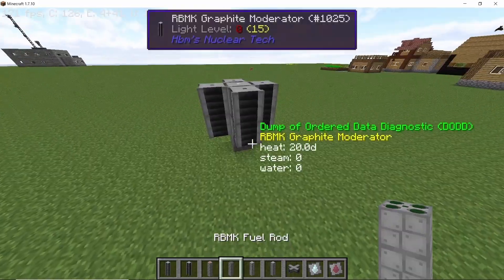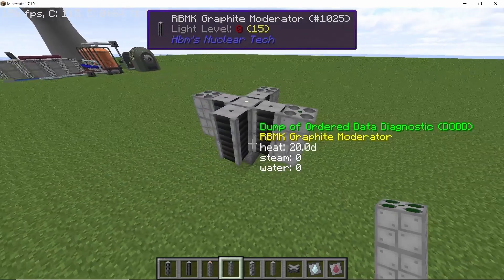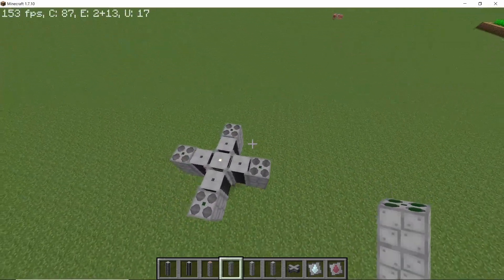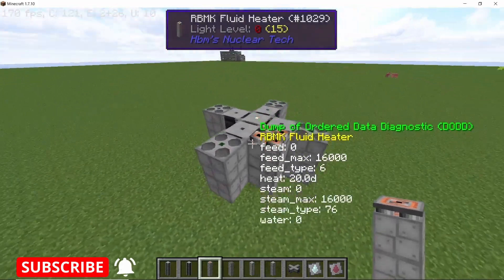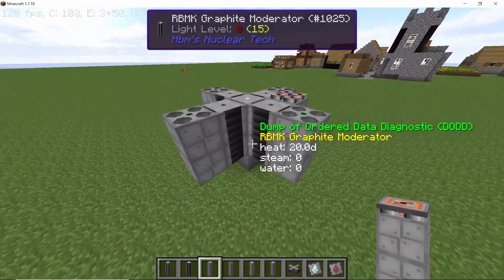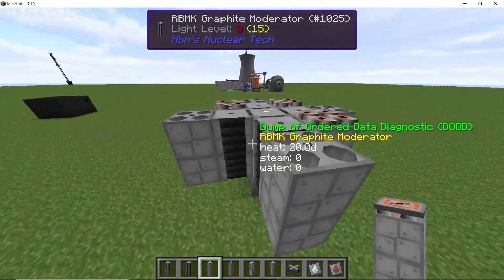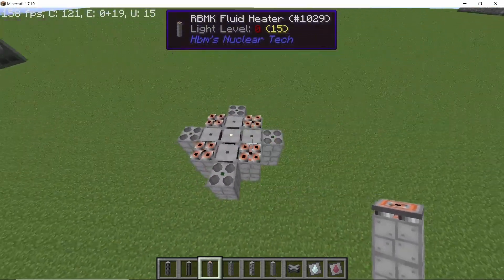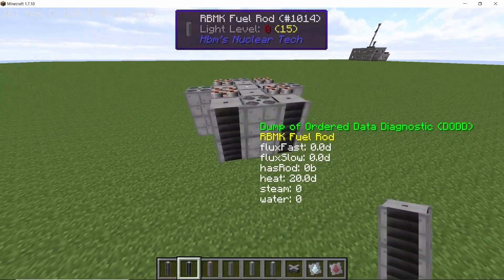Next, in front of the graphite moderators place down four fuel rods — this will be the power source for our irradiation channel. To cool this build we are going to use the fluid heater in the corners, so there will be a total of four fluid heaters. Finally, to cover up the open parts of the fuel rod, place down three graphite moderators like this.